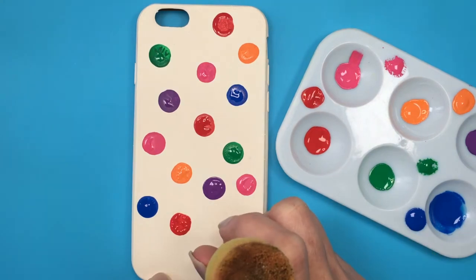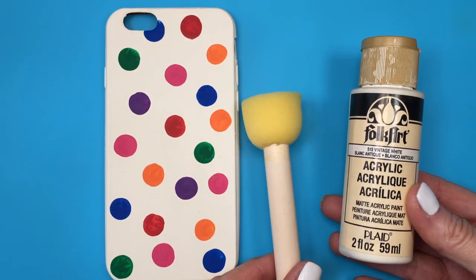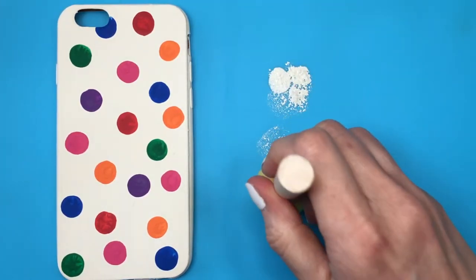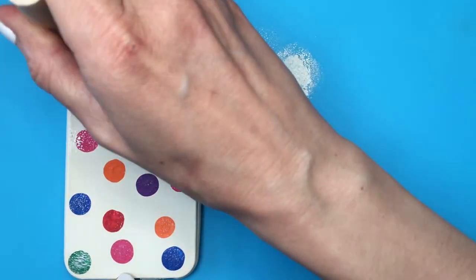Add as many dots as you want. Once it's dry, I'll use my watercolor paint again and a sponge — one of the new ones. I'm going to be using the middle-sized sponge from this pack of three. I'll apply my paint on my craft mat — I have a review on this one if you want to check it out, it's pretty handy to have if you're into crafts.